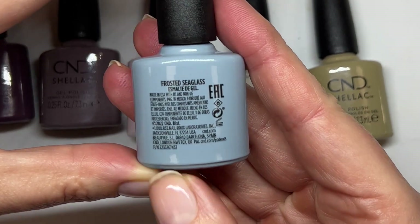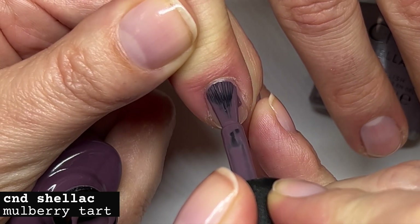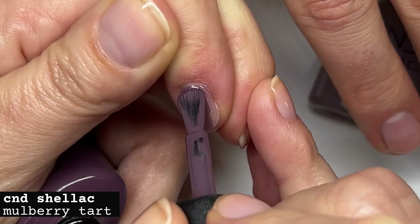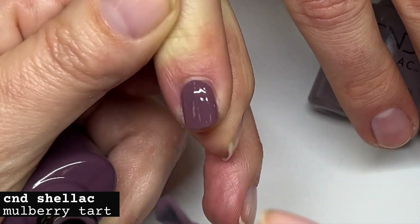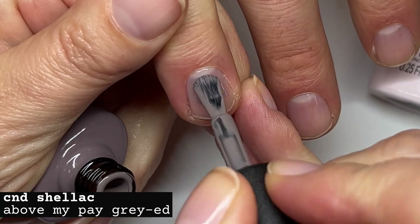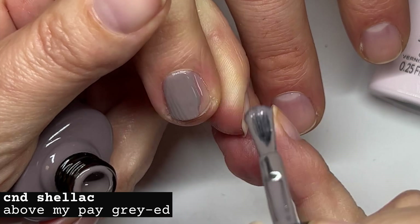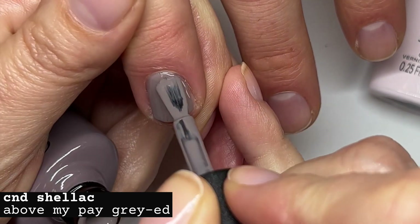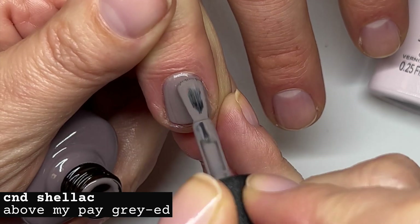Mulberry Tart — this looks like a yes, very good formula, very creamy. By the way, the Shellac needs to be mixed really, really well — I suggest using the shaker, I'm going to link an interesting video. Above My Pay Grade also has a very nice creamy formula, this is going to be a perfect two-coat color.